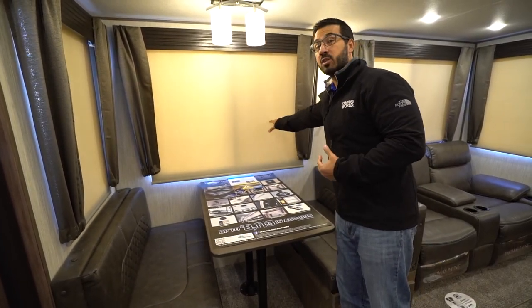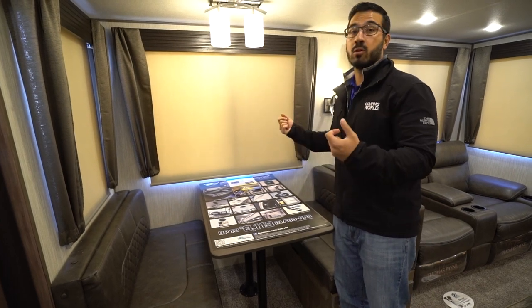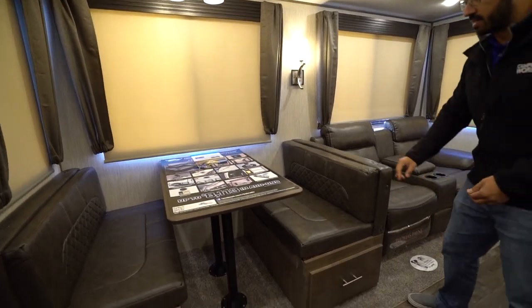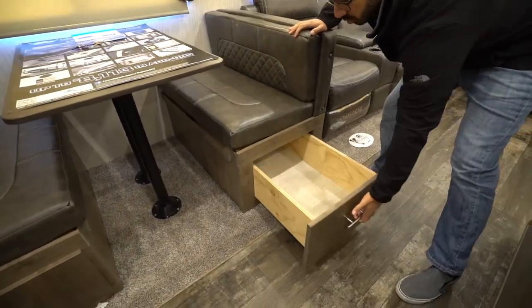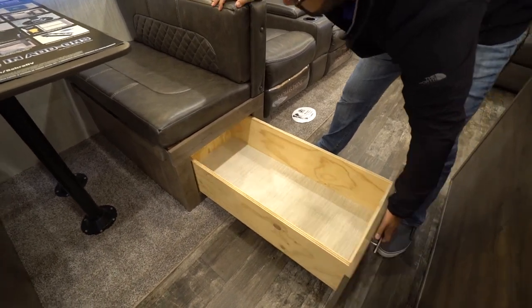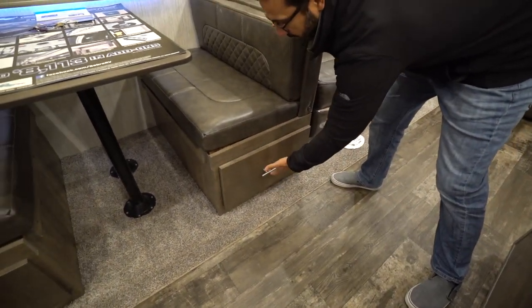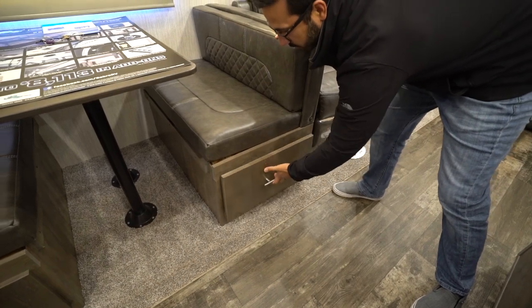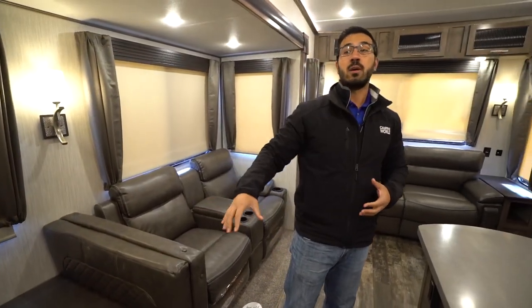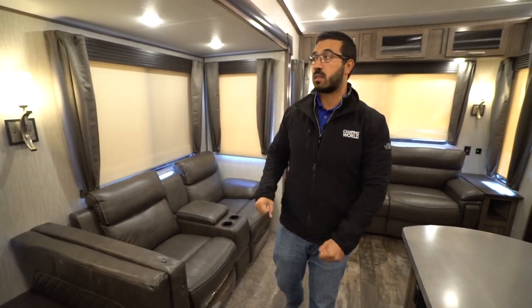I like that they're beige, not black, because that way at night when you close them down it doesn't feel dark and closed in. Also, if you take a look underneath the dinette, you will see huge storage. It's not on any roller ball track, so you just lift it up to pull it out. Same thing to put it back in — you kind of lock it in place, but those are huge storage areas maximizing that space underneath the dinette.